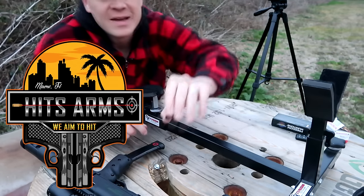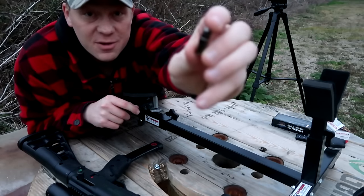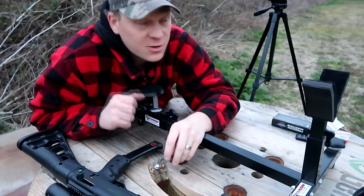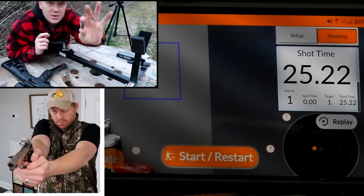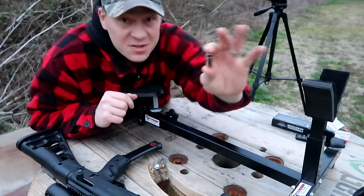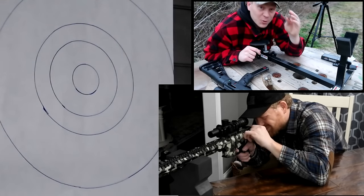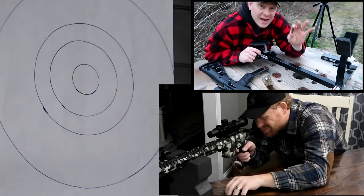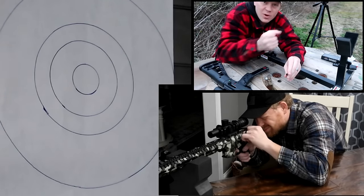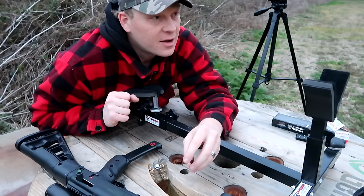Before we get to slinging some rimfires downrange at these clay blocks, let me tell you about HITSAMS. HITSAMS is a laser training system that allows you to use this — this is a nine millimeter, they have other calibers as well — in your firearm for dry fire training and see your immediate response on accuracy with the laser hitting your target. This is what I use for my dry fire practice with both nine millimeter and 223. It'll really help you improve your accuracy and focus on your trigger squeeze.